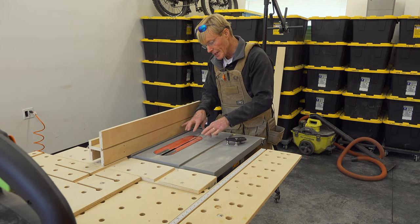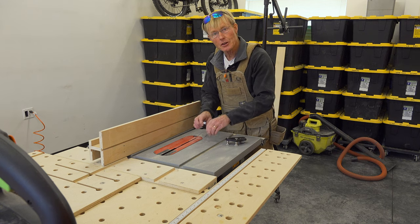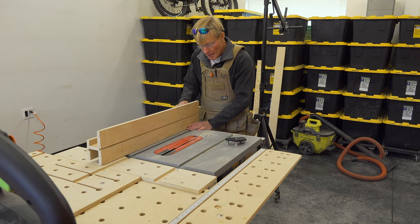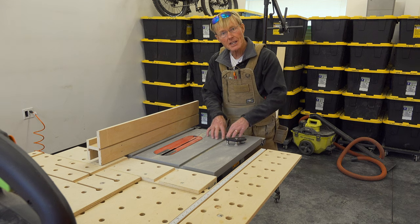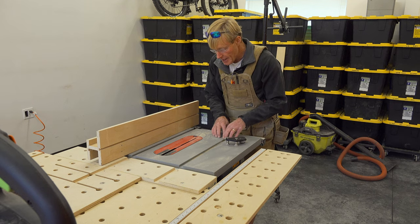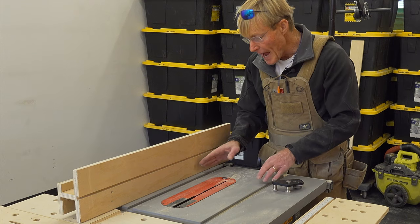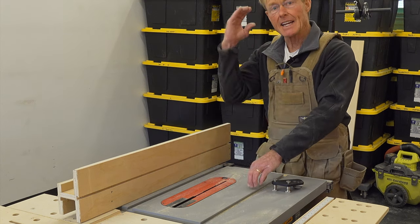A lot of times, especially when you're doing narrow stuff, you don't want the piece actually touching the fence when you do your cross-cut. So if you set up a block and then set your actual length with your cross-cut miter gauge, you can bump the block behind the blade and push it through, then slide it over, bump it, push it through. By doing that, there's no potential for the material to turn and get kicked back by the blade.